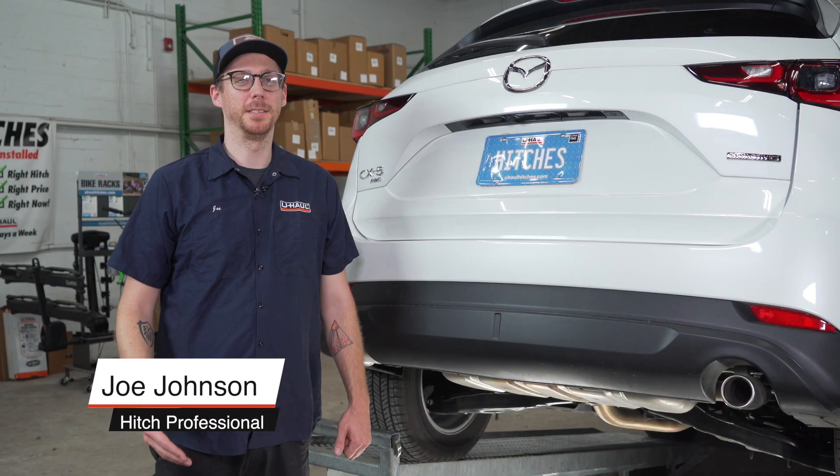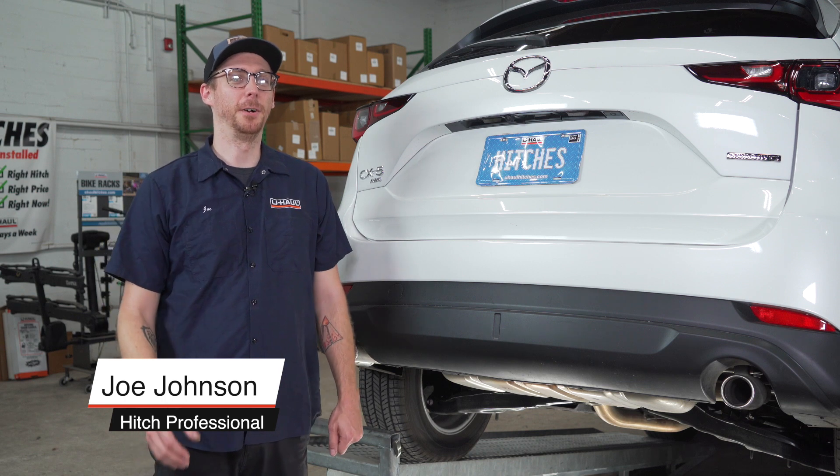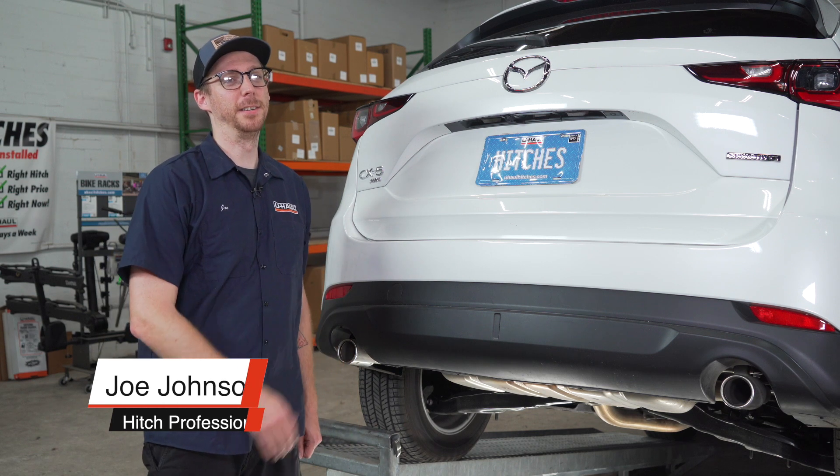Hi, I'm Joe. Installing a hitch on your Mazda CX-5 can take you to some really fun places like camping and biking. You can even tow a U-Haul trailer almost anywhere in North America. So let's go ahead and break down this install.